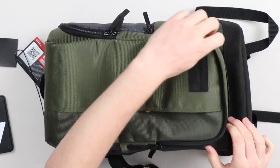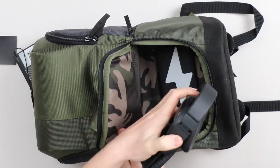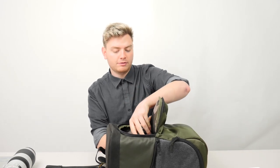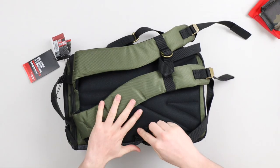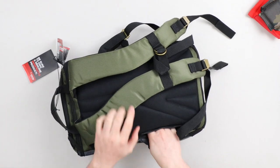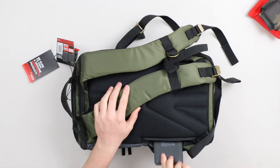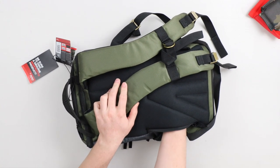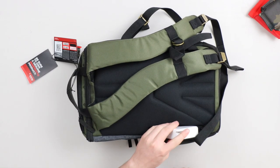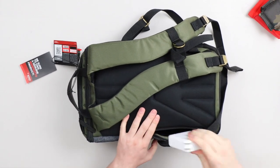Then we get to the dumping pocket where everything just gets put in freely — headphones, microphone, pretty loose in there. Through the back there's a zipper pocket where, say, you have your wallet on the side — you can reach in and grab your hard drive or that charging brick for your laptop without having to open up the entire backpack, as long as you have it lined up on the side so when you go to grab it, it's there.